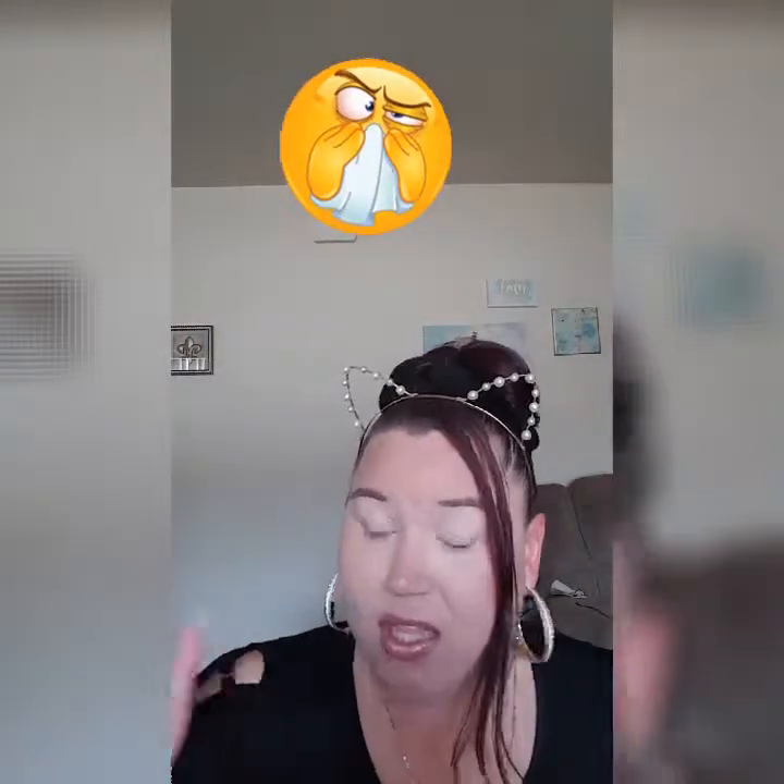My eyes look weird without eye shadow on. Anyway, I just want to again say thank you. I'm still recovering from my cold — you guys know I did that update of my life video the other day, and I was so proud of it. I was so happy you guys loved it, I'm living for it.